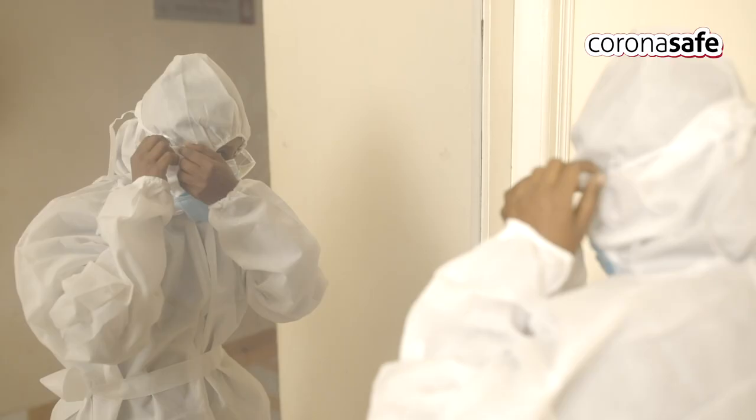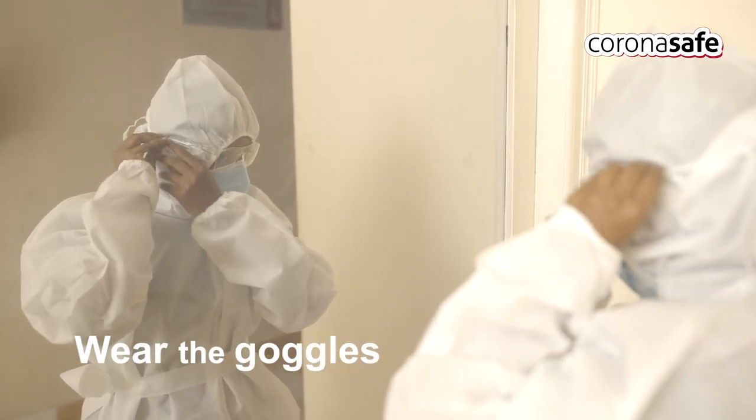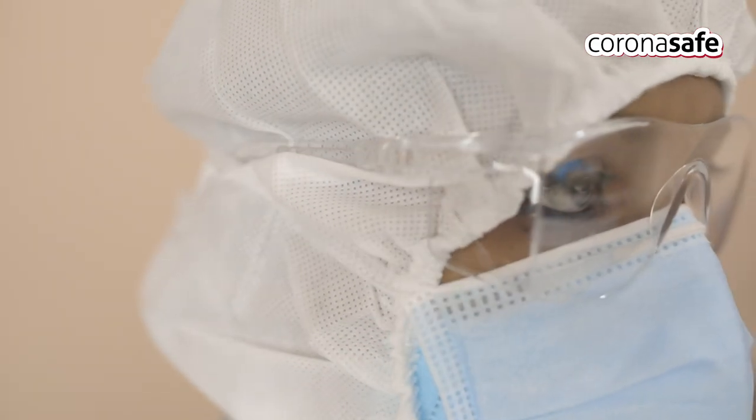Wear the goggles. If the goggles are the spectacle type, secure the legs of the goggles under the lace of the triple layer mask. Use personal spectacles inside the goggles if needed.